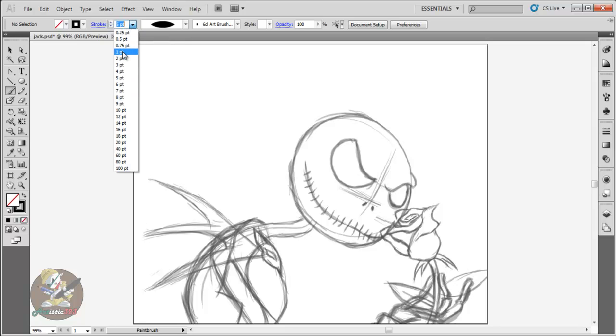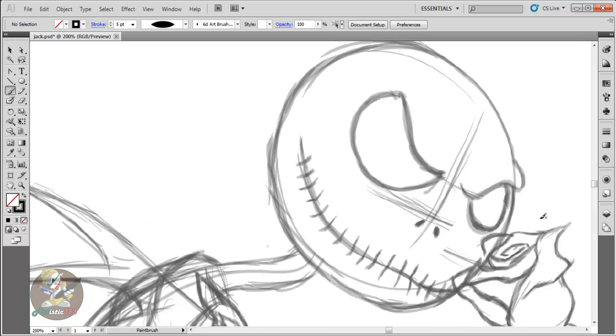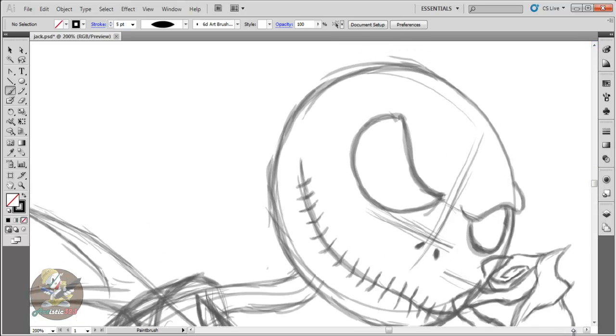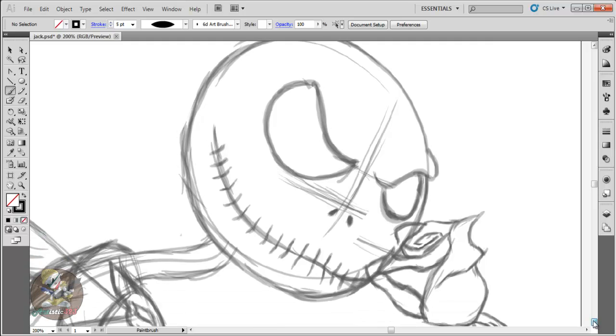Every time I do my line work I always use either a 1.0 or 0.7 to 0.75. I'm gonna start right now and show you. I got my layer selected, make sure sketch and background are always locked — you don't want to mess with that. Then you just want to zoom in. I'm gonna zoom in and I'm gonna outline this eye right here. Start with a 0.75 and start outlining it.